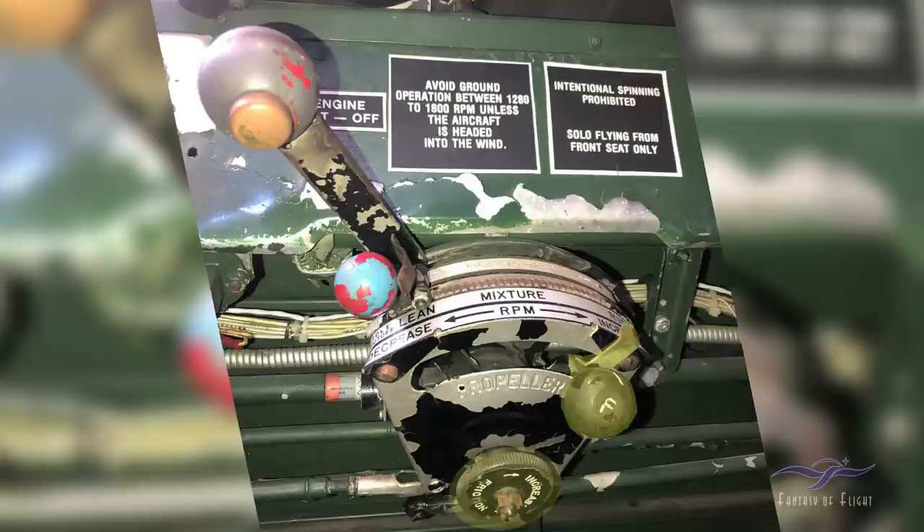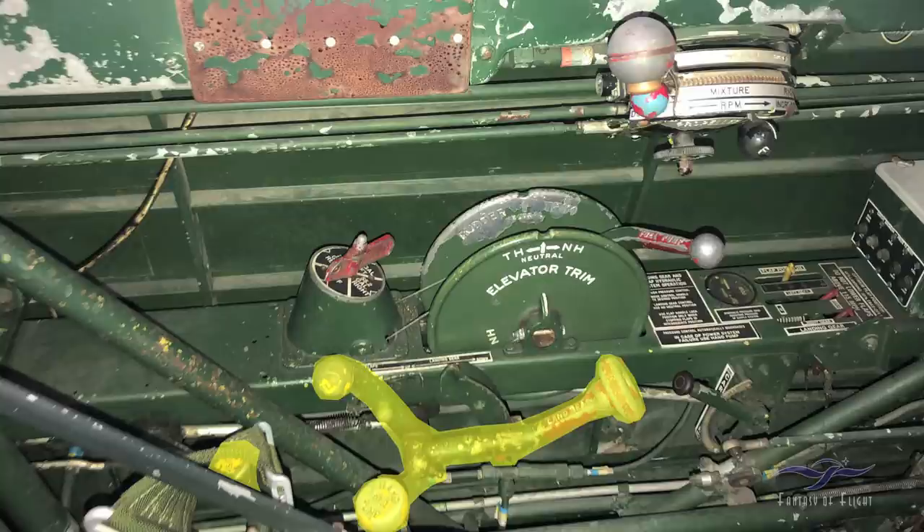Down at the bottom there's a knob that says 'increase friction.' On takeoff you want to be able to push the throttle forward, but if you have to reach over and grab the hydraulic handle for the landing gear, you don't want the throttle to creep back. So you adjust that friction to where the throttle can still move but requires a reasonable amount of pressure.